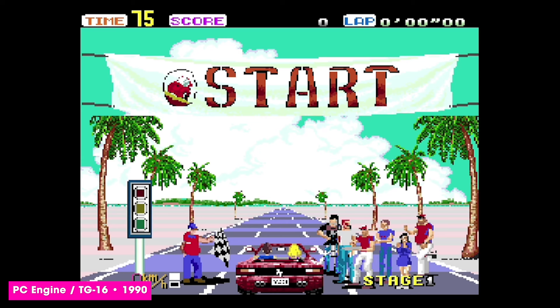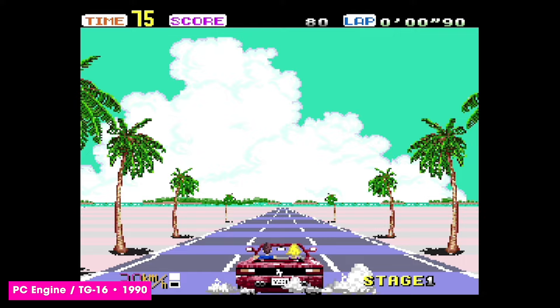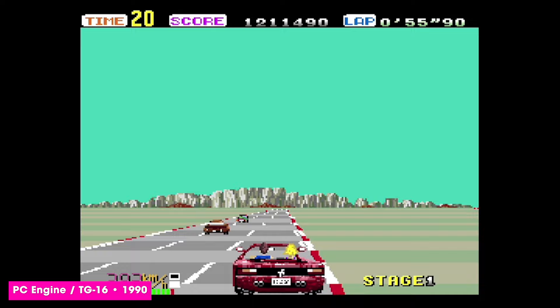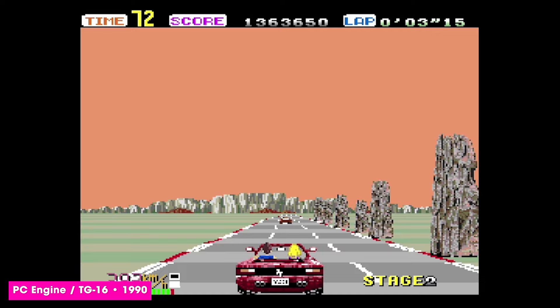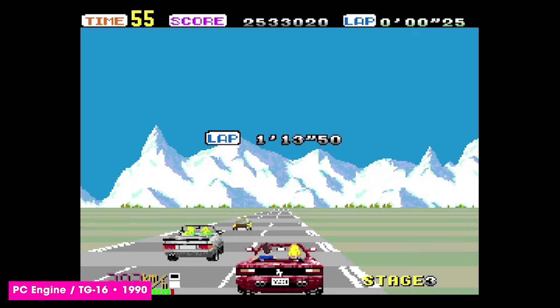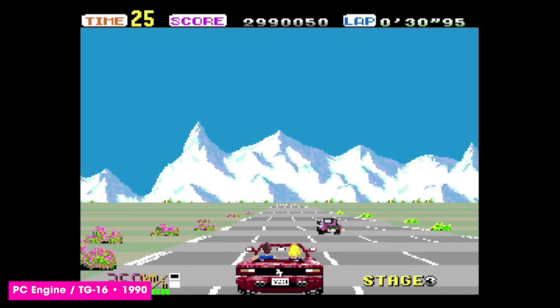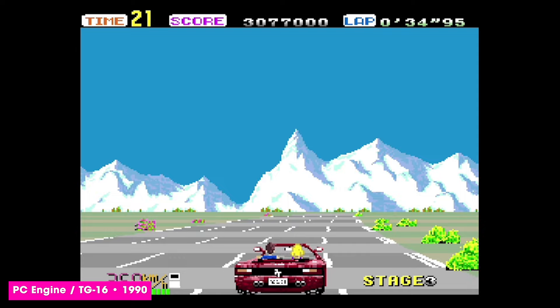The PC Engine or TurboGrafx-16 has shown itself time and time again to be a supremely capable machine. Famous for ports of arcade hits of the 80s and 90s, this incarnation of OutRun is simply superb. Sound is on point with the tunes rendered brilliantly. Gameplay and graphics are exactly as you would expect, with nice little details such as the driver and passenger's hair flapping in the wind retained. Fast, fluid gameplay and many levels of detail on the traffic sprites as they scale towards and away from the player. The colours are a bit muted, but overall it's a stunning showpiece of what this late 80s console was capable of.